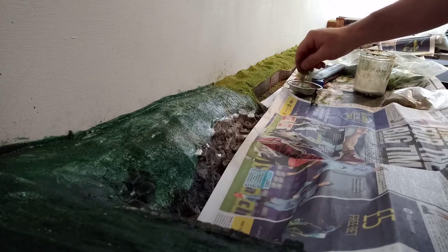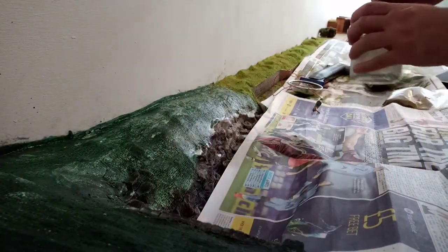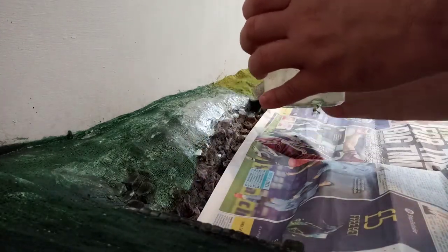The idea is I get some sort of a basic texture down. I'm applying it with liquid watered-down PVA at the moment. It's working quite well so far.